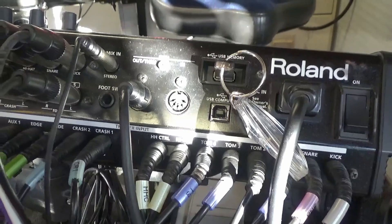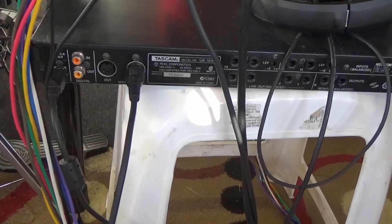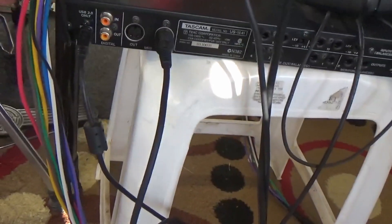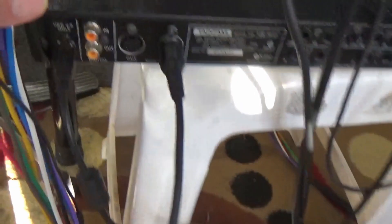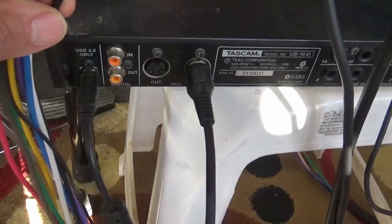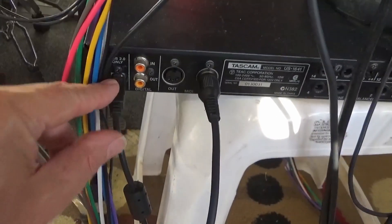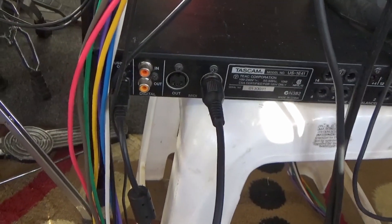The first thing we need to do is plug one end of your MIDI cable into the MIDI out port on the back of your TD-30 module. Then plug the other end of your MIDI cable into the MIDI in port of your MIDI USB interface, and then plug your MIDI USB interface into your laptop.